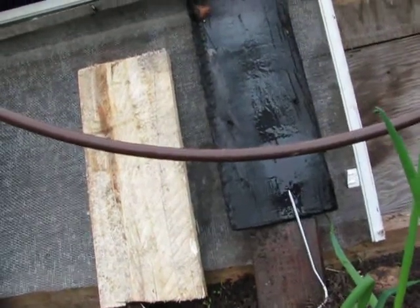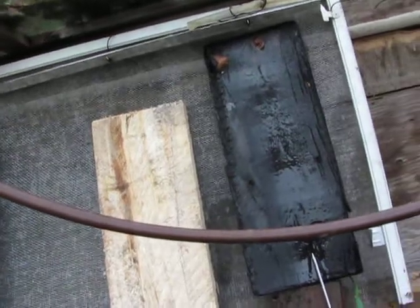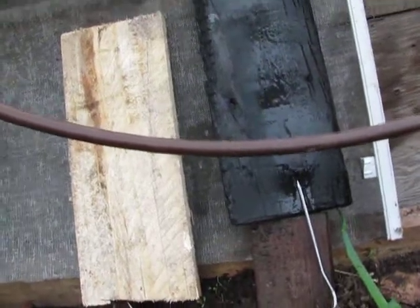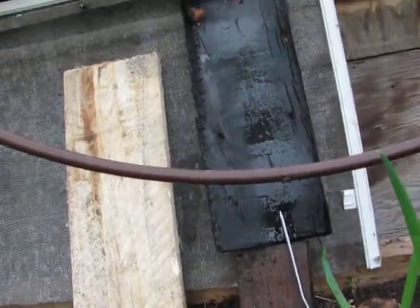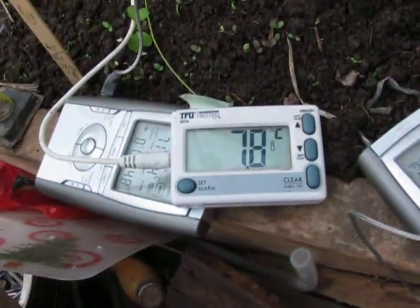One thing I remember about graphite from going to school all those decades ago is that it has good heat transferability. It's possible that this being almost charcoal — maybe a tiny distance into the wood — is helping this to gain heat. It's 7.8 now. I didn't expect it to go up that high.